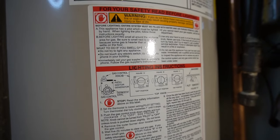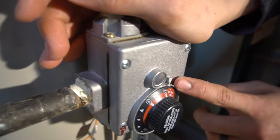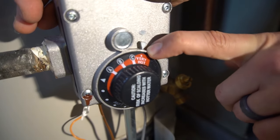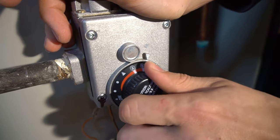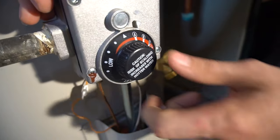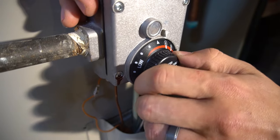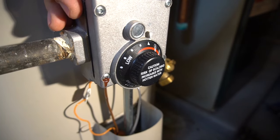If the pilot ever goes out, the relighting instructions are usually right on the water heater itself — step by step. If the pilot goes out, there's usually something else going on, but first relight it and see how long it lasts. Right here we have the temperature control — essentially a thermostat for your hot water. Mine is set to very hot because my wife runs out of hot water; the default arrow setting is about 120°F. Some water heaters list the actual temperature; it typically goes up in 10-degree increments from 120 to 160.